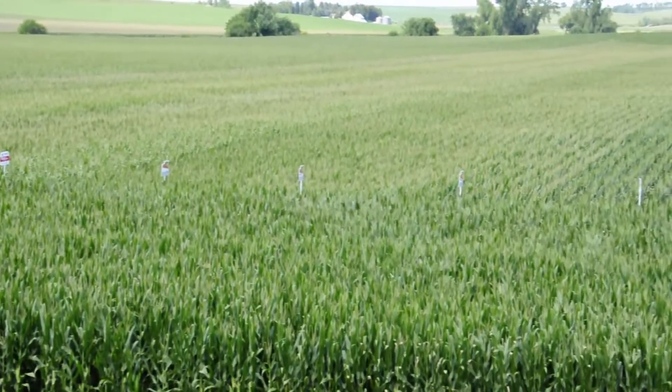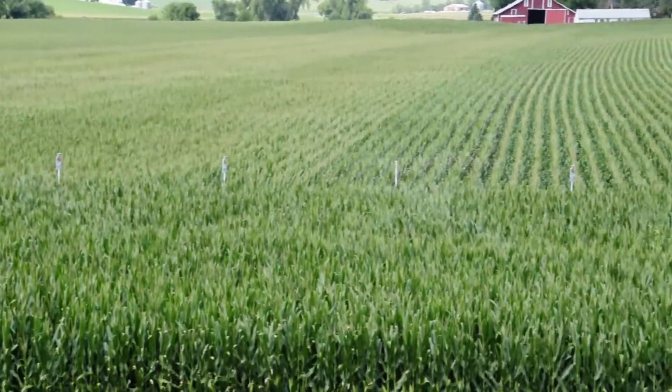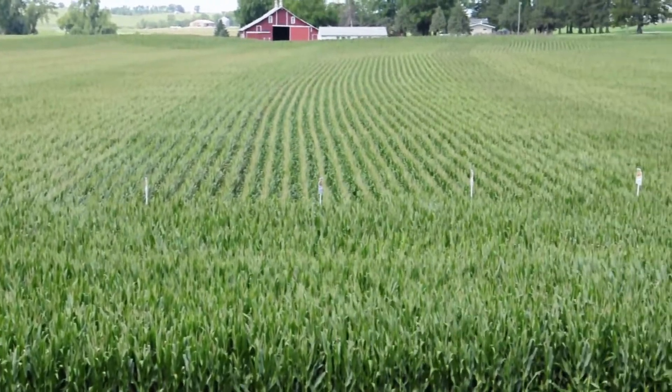Now, let's follow Clark McGrath, an Iowa State University field agronomist, into the field as he explains how to estimate yield.